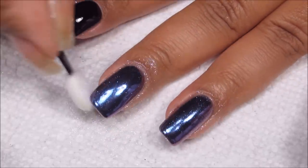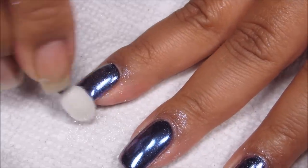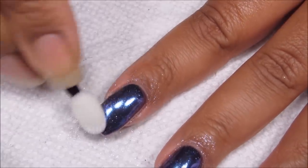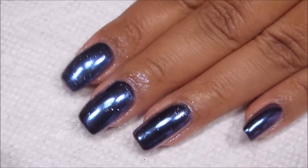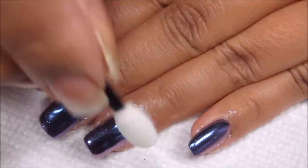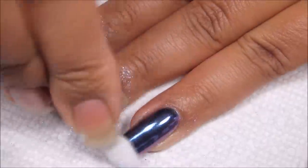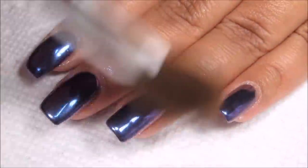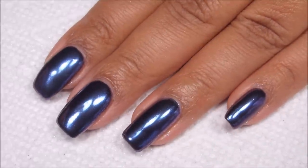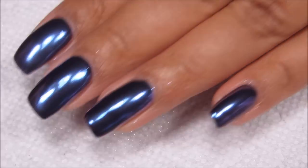The nicest part of working with gel is that it's cured and dried, so I don't have to sit here worrying about denting the semi-dry polish while I'm buffing in the chrome — which was the main problem with trying to apply it over regular polish following the instructions. I'm really liking the way this is turning out over gel polish. I'll brush away any excess powder and then finish it all off with another coat of the Ultrashine.